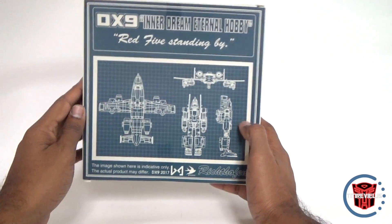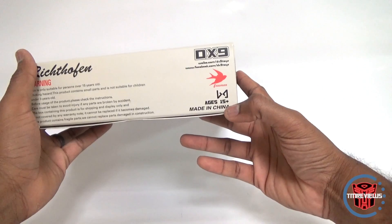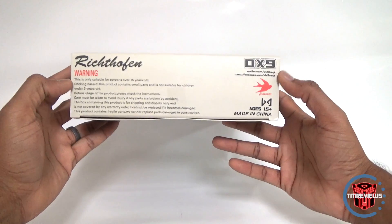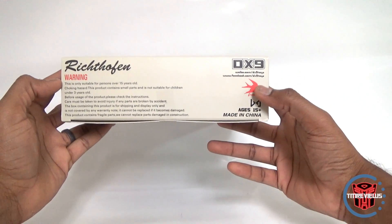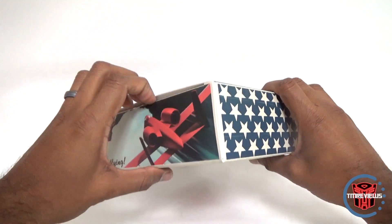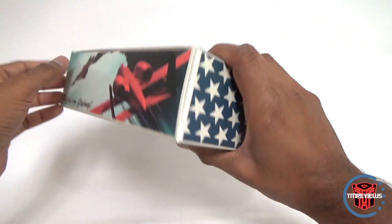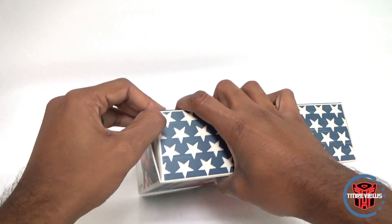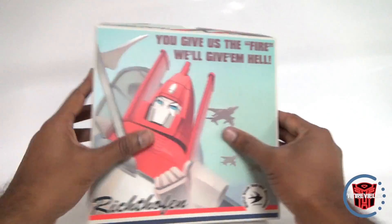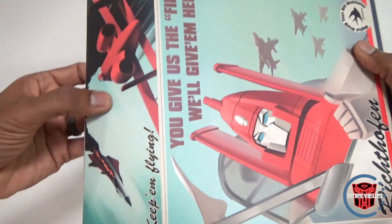It's listed as T11. On the back you've got some blueprint drawings of the figure itself. Not much else on the box — age 15 plus. There's a credit that says Freeman; I don't know if that's a group that does their instructions or videos or photography. And it's a very interesting-feeling box — kind of like a glossy plastic. It's a nice box.